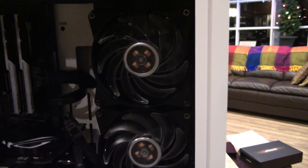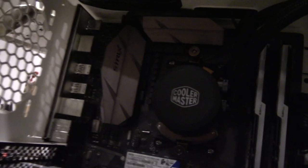Everything fits with the back panel on. My fans didn't come in yet, so I'm just running the system with these two fans exhausting air, and there's also the power supply fan, so it should be okay for now.